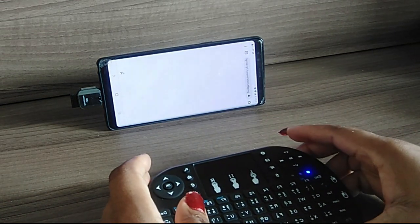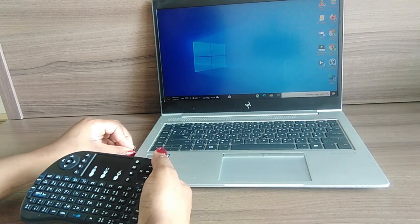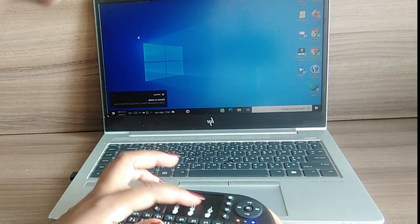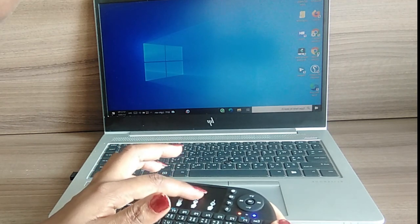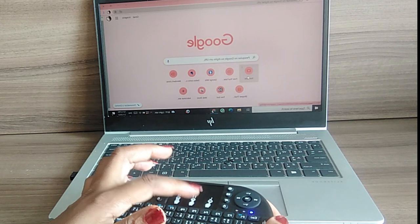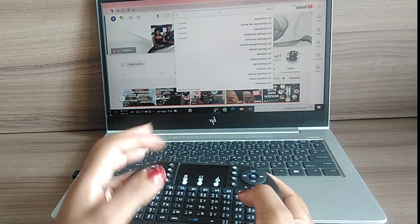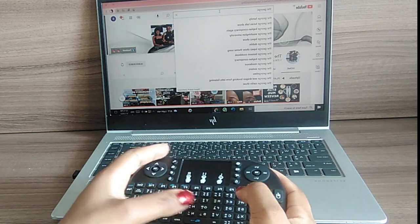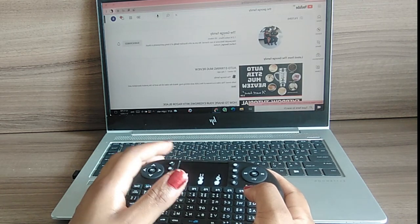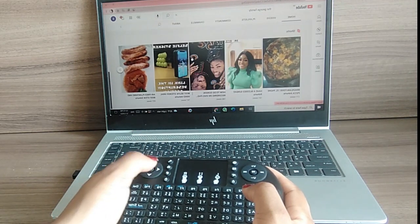Now for the laptop demo — I connect the USB dongle to the laptop. It's now connected. I go to Chrome, click on it, it opens up. Then I go to YouTube, click on it, it opens up. I go to the search bar and it's easy to type in a channel name — I type 'The George Family,' click on it, and it opens up. I can easily use the up/down button to scroll.